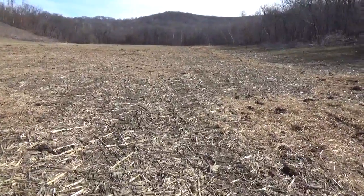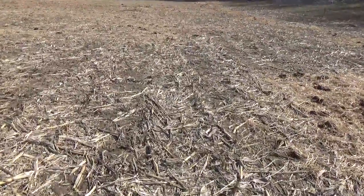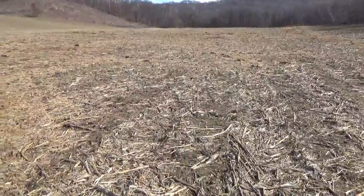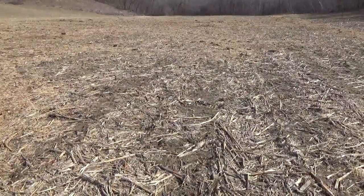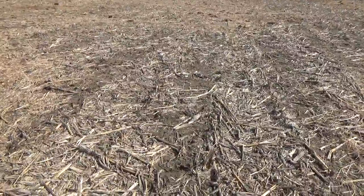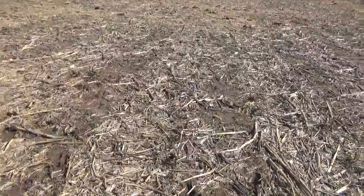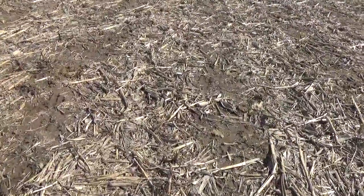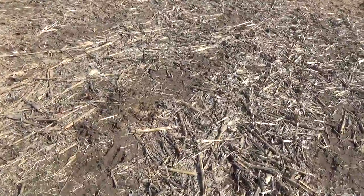This cornfield — we picked cob corn off it. I put the cows on the day after we were done picking corn, let them graze it. Then about a week or two before we got snow, I came over with the stock chopper and just stock chopped it. We also spread a winter rye seed out here.